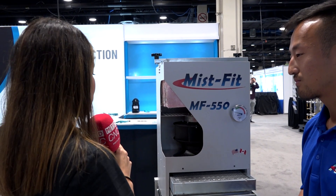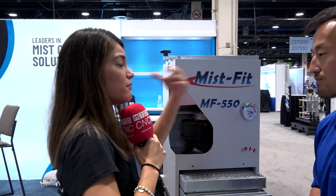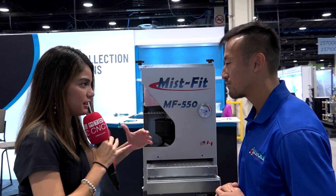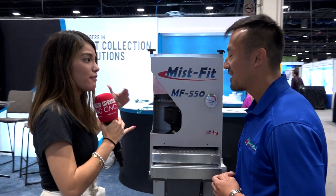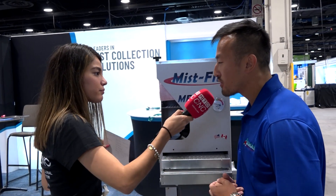That's amazing — so if we had several different machines, it wouldn't be a problem to adapt it, whether we need to put it in the ceiling, on the floor, wherever needed. We work with a lot of our customers to develop our mounting options. The Misfit can go on virtually any machine — you can suspend it from the ceiling, side mount it, put it on a stand. We do a lot of different mounting options.